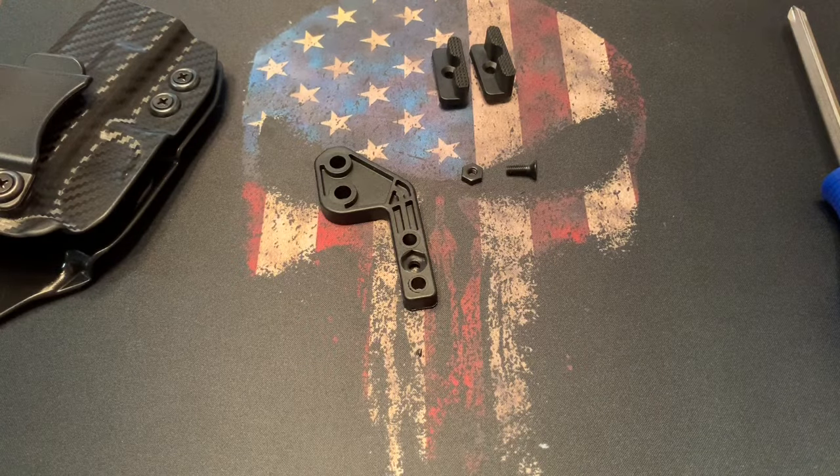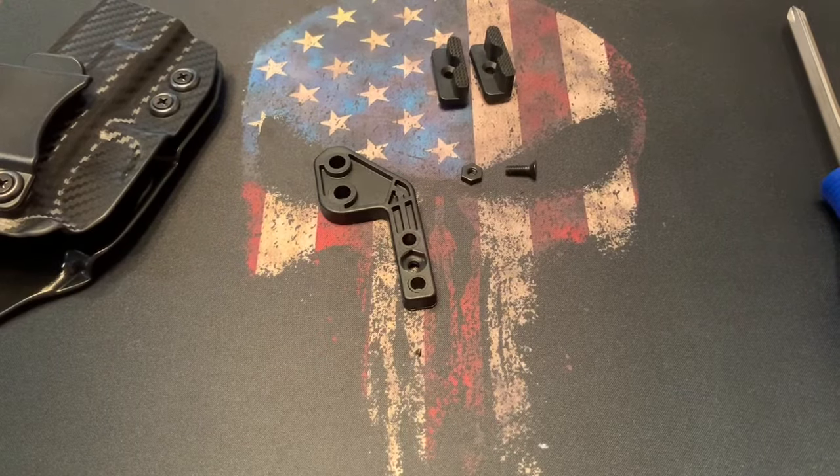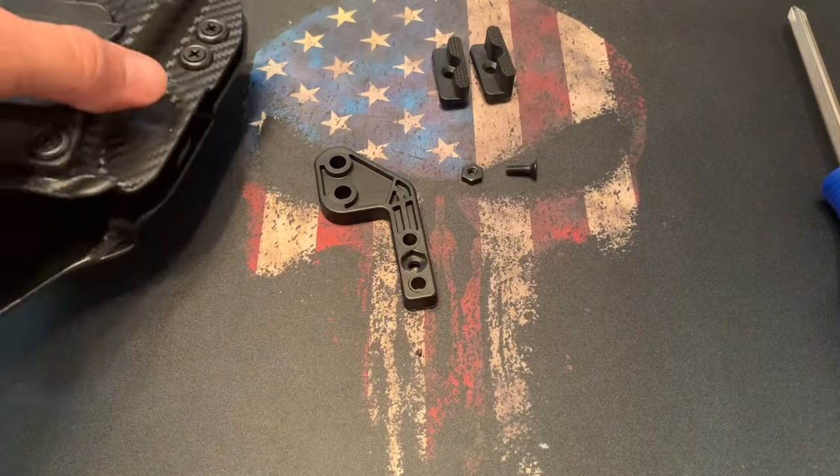Hey everybody, it's Greg with Concealment Express. Just wanted to do a quick video on how to install your claw on your new Concealment Express holster.